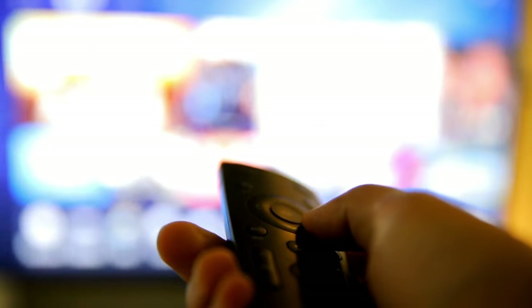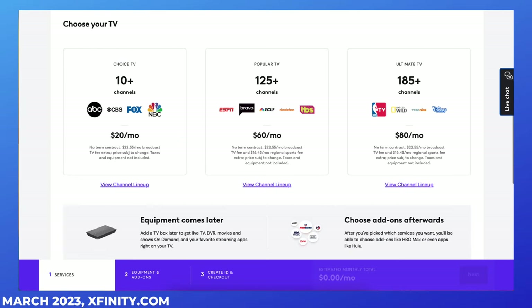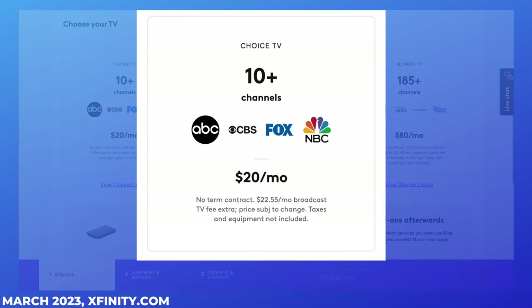If you're not quite ready to switch to a live TV streaming service, you can always downgrade your Xfinity TV plan to limited basic, which is also called Choice TV. This is a bare bones plan though — it includes only about 10 networks, mostly your local stations.